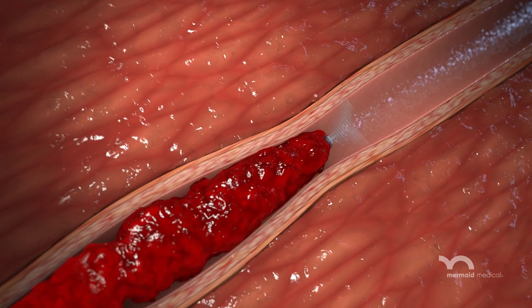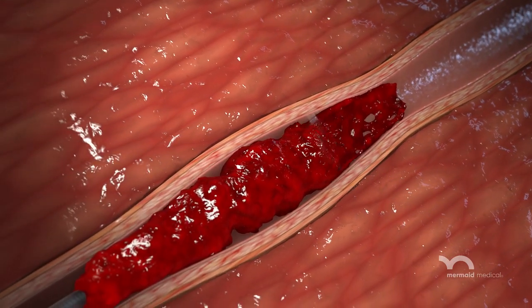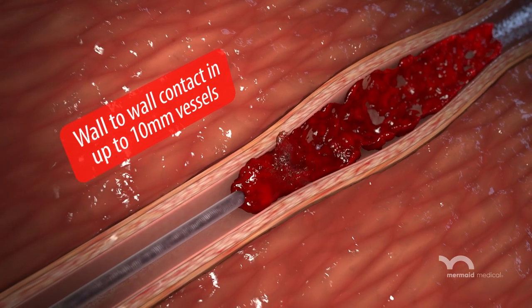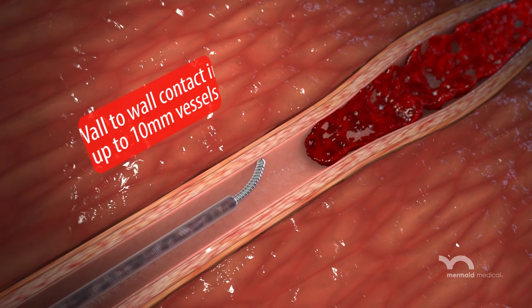When activated, the tip rotates at more than 10,000 RPMs to effectively macerate and aspirate thrombus. It automatically adapts to variations in vessel size up to 10 mm diameters.